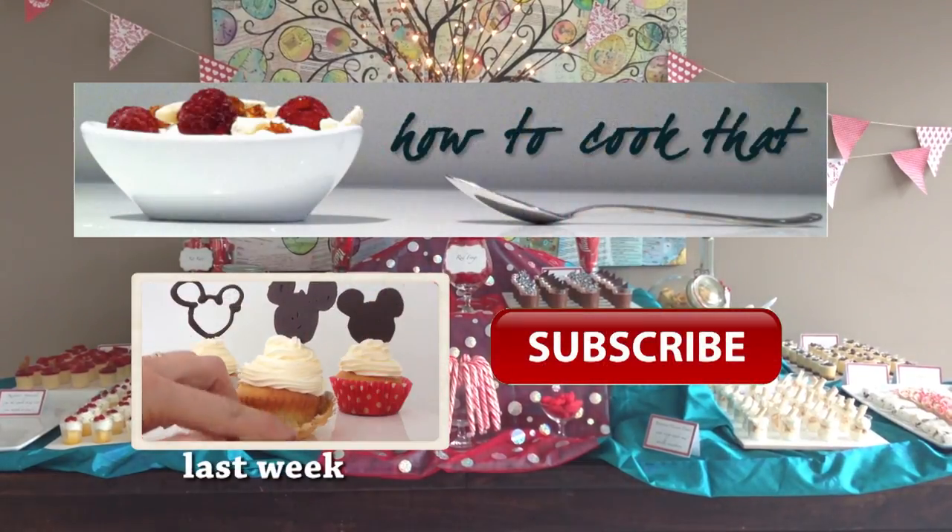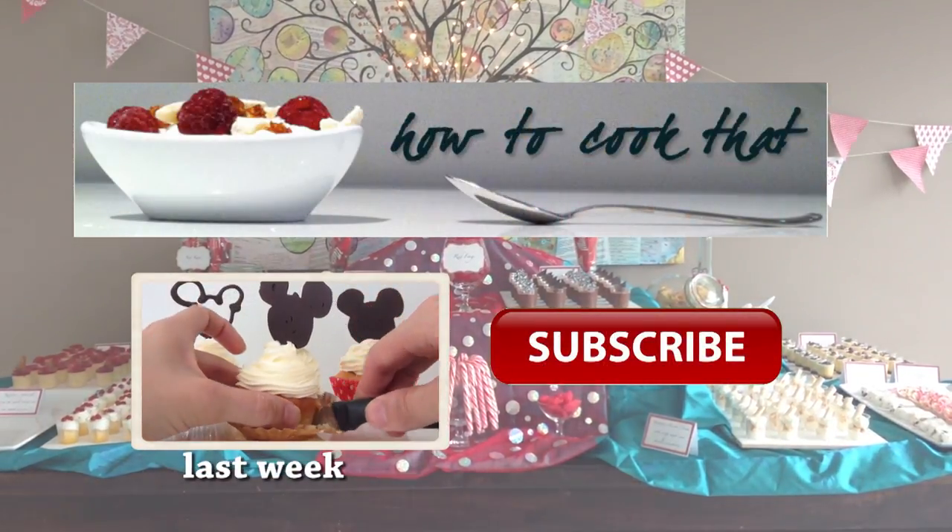Make sure you subscribe to How To Cook That — there's a new video every week. Have a great day!